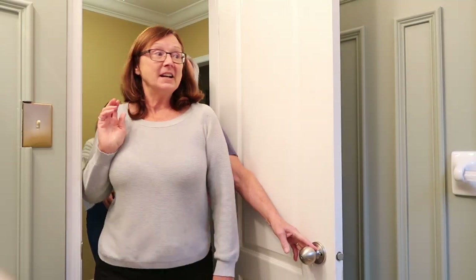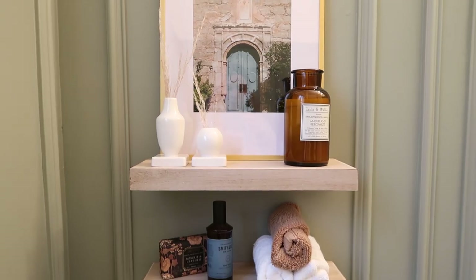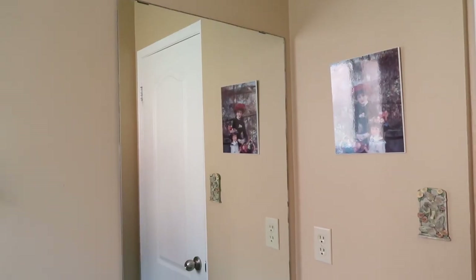Oh, it's even nicer than I thought! Holy moly, that is stunning. Isn't that so different? Look at this — that's really, really nice. Look at the mirror — all built in! That's your old mirror. Wow, very impressive.